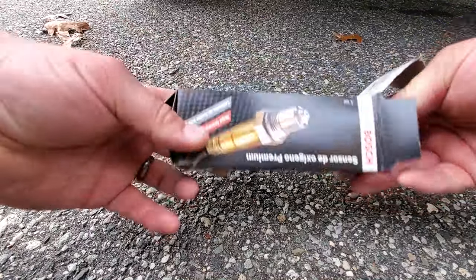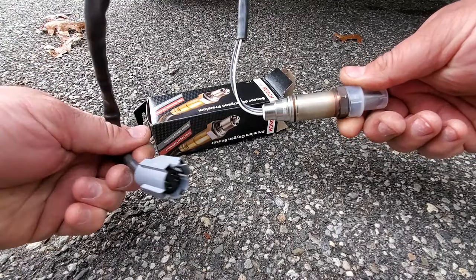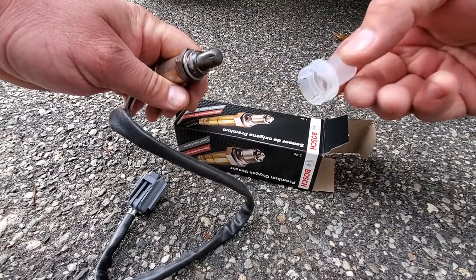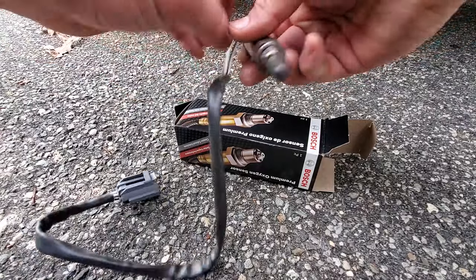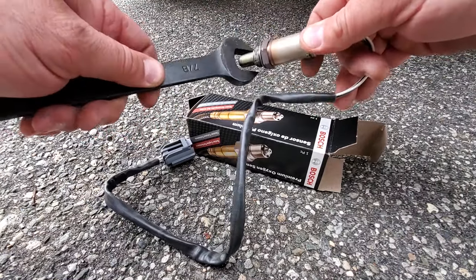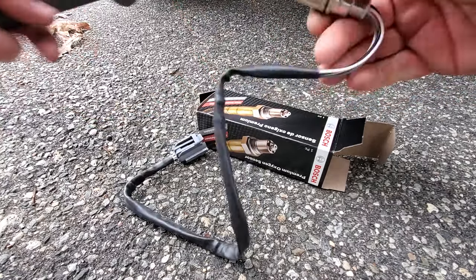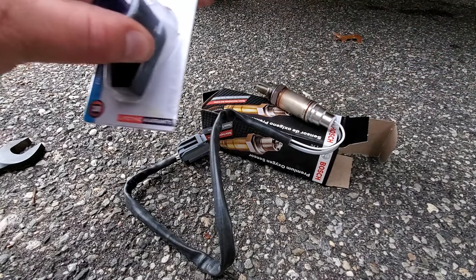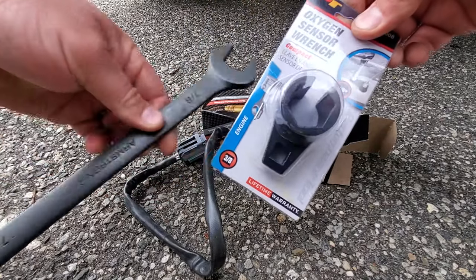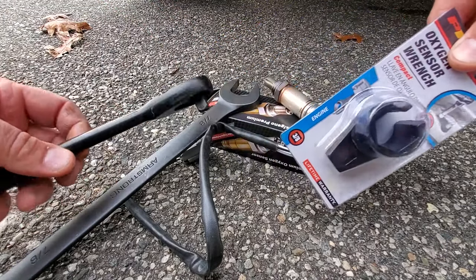We're going to need our O2 sensor. This is what they look like — you've got your wire, your plug, it's the gray plug, and we've got our sensor that's capped off. Don't forget to remove the cap. And this is a 7/8" hex nut, so you're going to want a 7/8" wrench. It comes pre-lubed, so that's just dandy. We may also need this oxygen sensor wrench — in case you can't get enough leverage, it's got a little 3/8" drive. You could just pop this on.